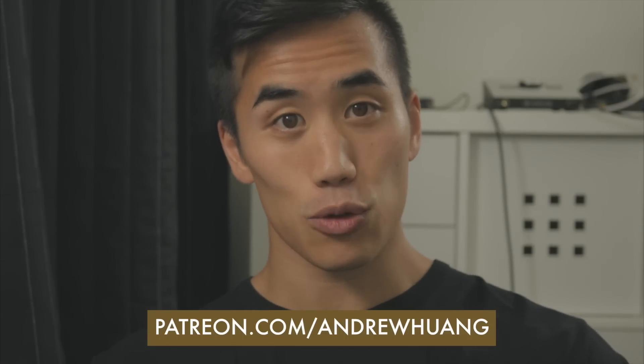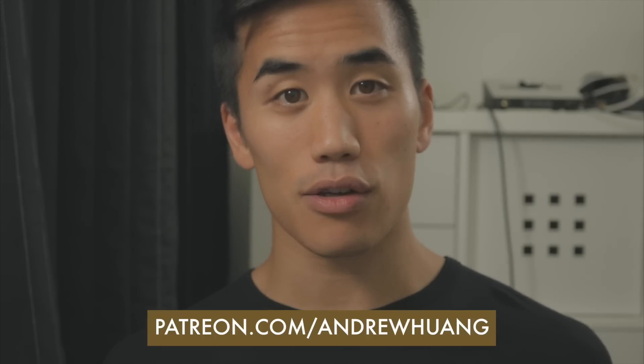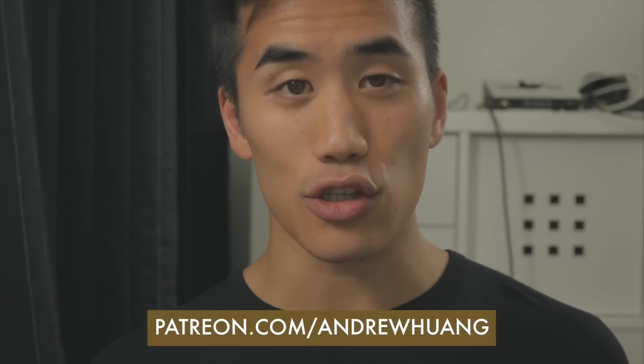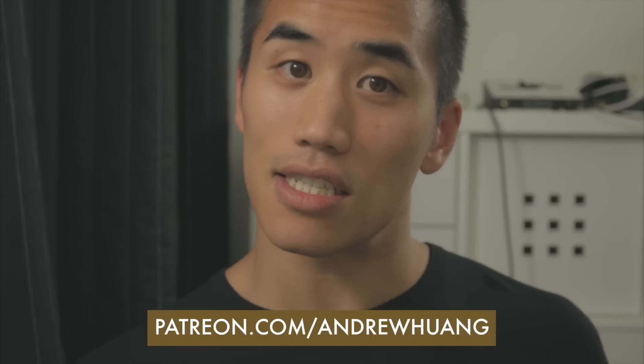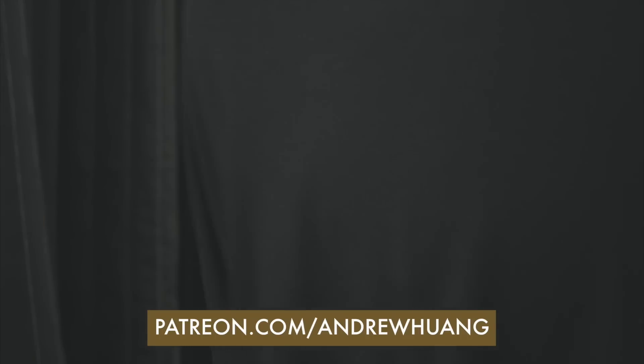I'm actually on a consistent upload schedule now for the first time ever. I'm doing Mondays and Thursdays, so check back on those days for new videos. Or hit that subscribe button, turn on notifications, leave a comment, hit that like button, tweet me a photo of your cat, make some waffles, put on your pants.